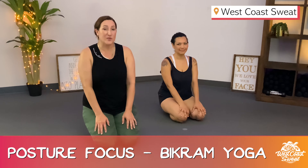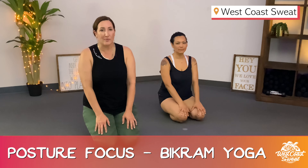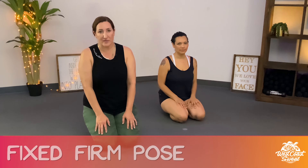My name is Rosa with West Coast Sweat, and I'm so excited to talk to you about one of my most favorite postures — fixed firm pose, Supta Vedrasna. The reason I love this is because it's so amazing and healing and therapeutic for your knees. And if you're like me, maybe you've had a knee injury, maybe even surgery, or maybe you're working through a knee injury right now. So let's show you how you can gain the maximum benefits in this posture.